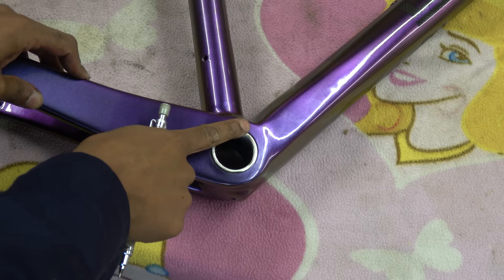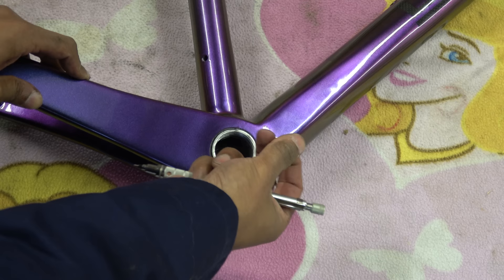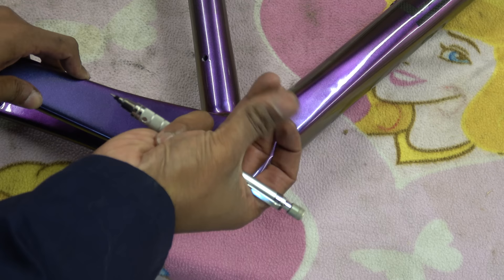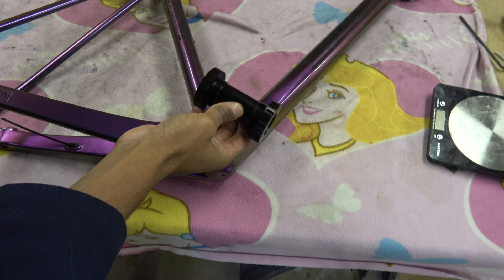This is the bottom bracket - a BSA type with an aluminium insert that's been inserted and then glued into the rest of the frame. It does appear to have been semi-faced around the periphery. Inside, there are loose carbon fibres - the edges don't have any adhesive on them - and you can feel swarf left behind from cutting the threads.